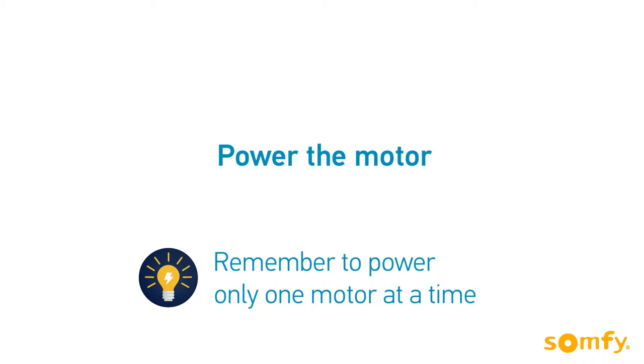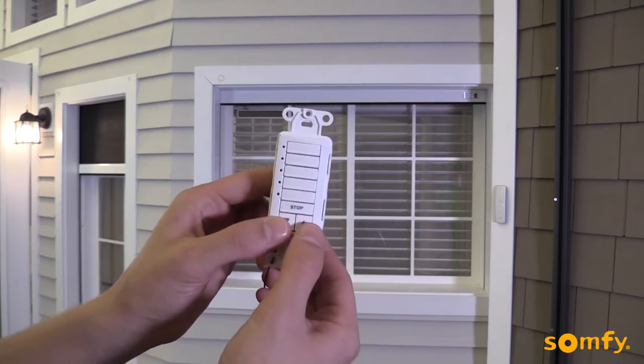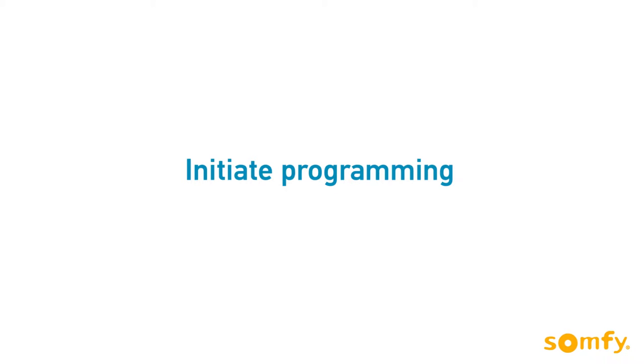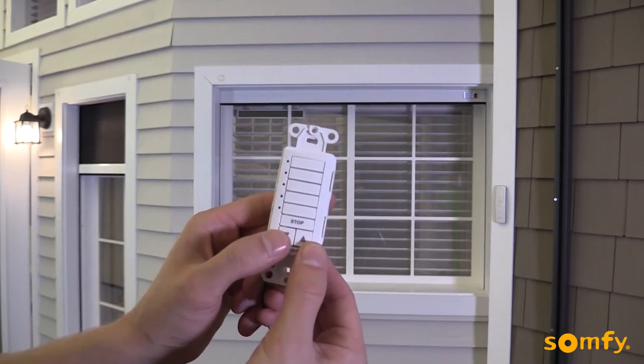Connect the motor to power. Remember to power only one motor at a time. First, select the channel on the DecoFlex wall switch. In our case, it is channel 1. Then, to initiate programming, press both up and down simultaneously. The motor jogs.